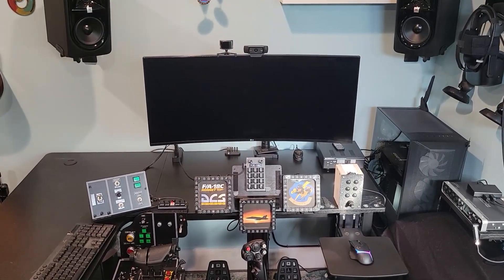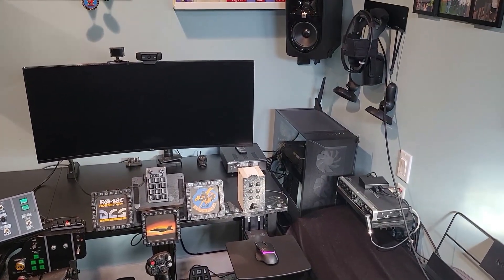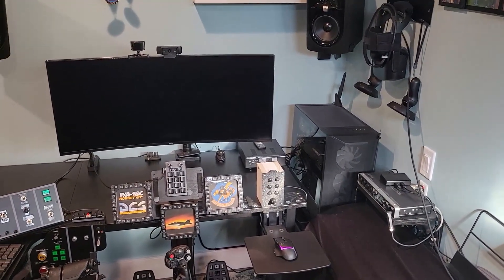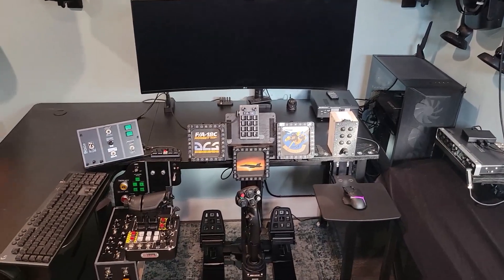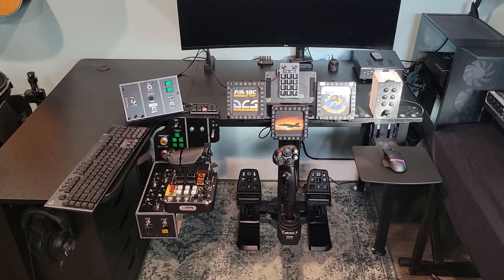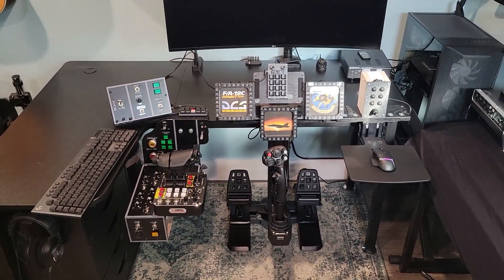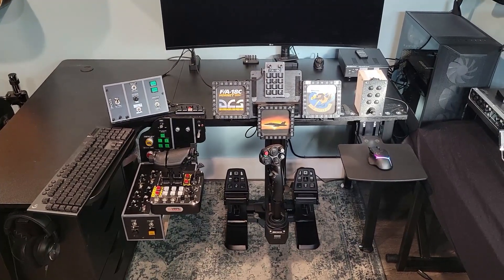I have a 34-inch ultrawide, but I've basically gone to VR in the last nine months or so, and it's kind of hard to come back from that. But all of this is here, and I can basically set it up in just a matter of minutes and take it down, because it's also in my home office and I need my regular desk at the same time.